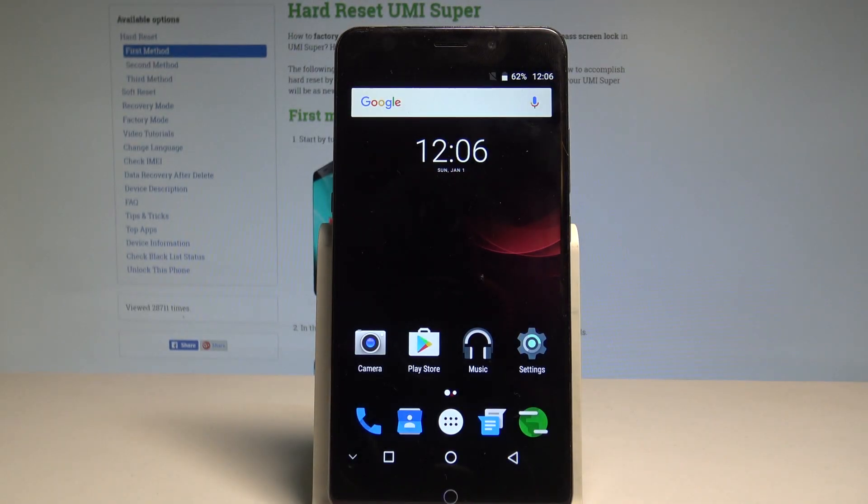Here I have Yumi Super and let me show you how to perform the hard reset operation on that device by using the Yumi settings.